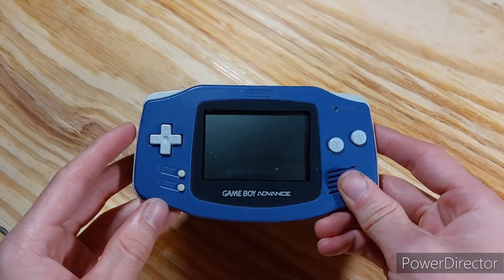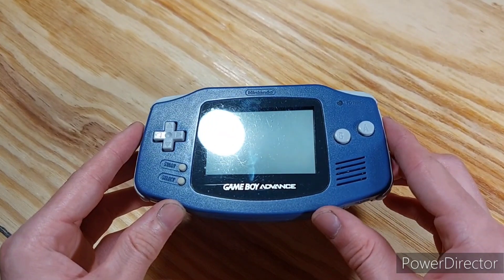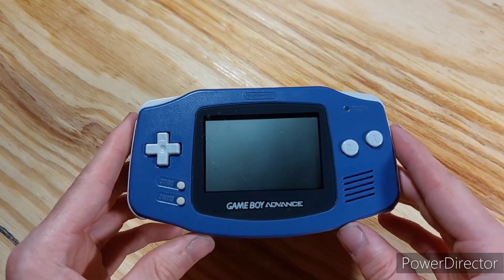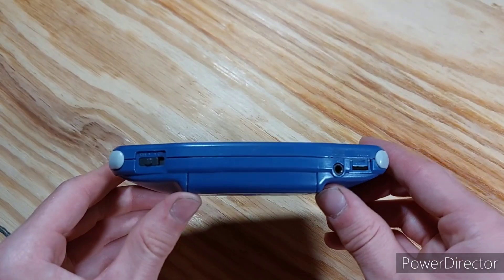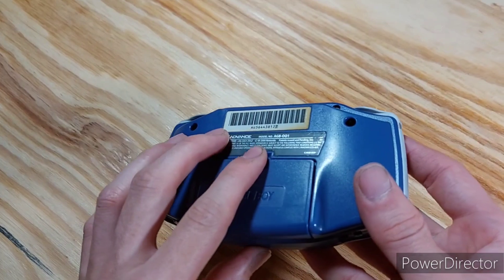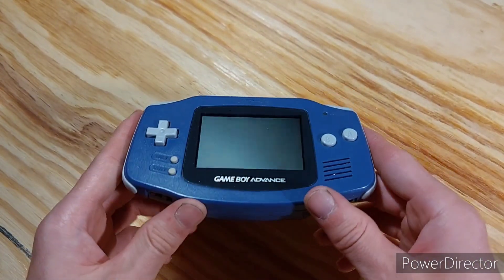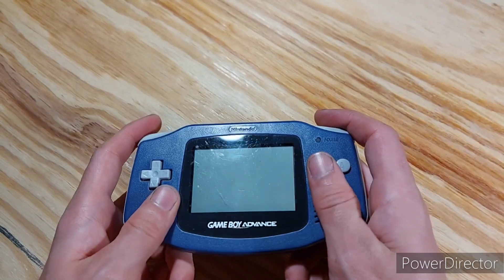And next up, we have the Game Boy Advance. This one was released in 2001. This is the Atomic Purple edition. Out of all the Game Boys, I actually think this is my favorite design. I like the shape of it — it's really nice in the hands.